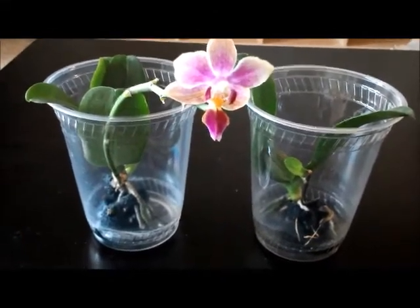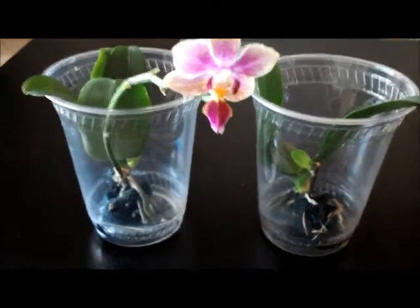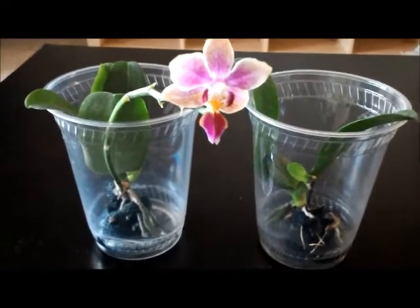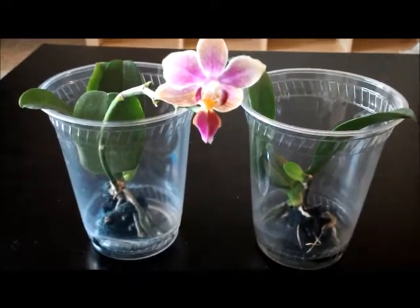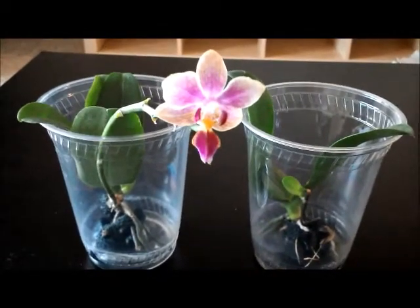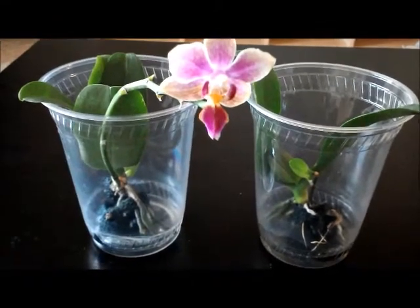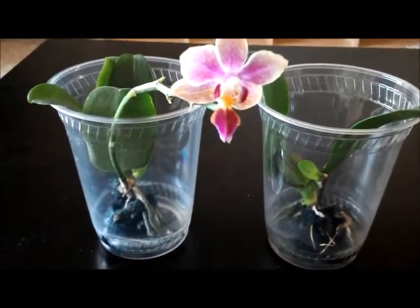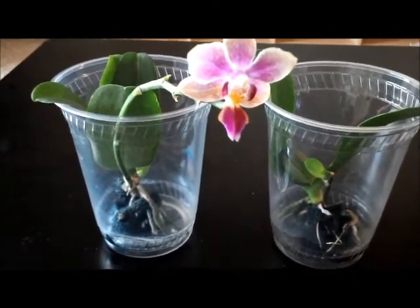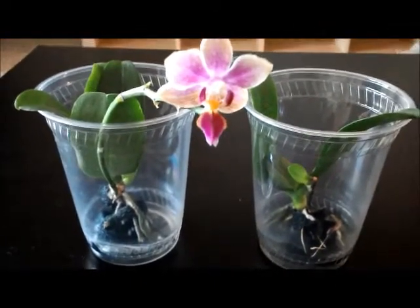I feel like I'm getting half off, right? These kind of twin orchid plants are great for experiments or just interesting for comparison. They must have been grown together, received the same environment and conditions, the same fertilization and fertilizing, and basically they go through a lot together.